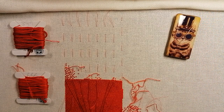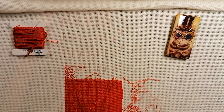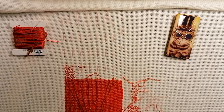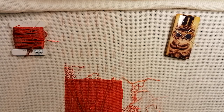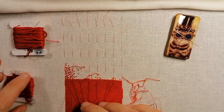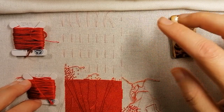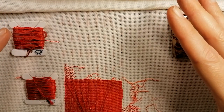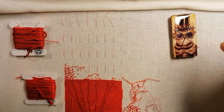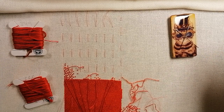Hello Flosstube! Good morning. This is kind of a Flosstube, I think it's like episode 32 or 33, with the stitch along. I will talk a little bit while I'm stitching and I will just try to add my project progress pictures instead. I hope you will all be fine with that this time.